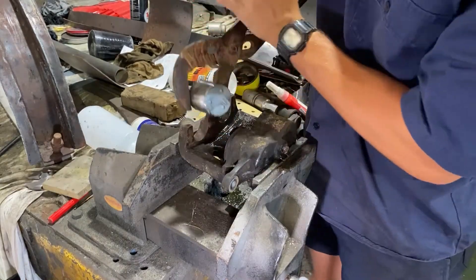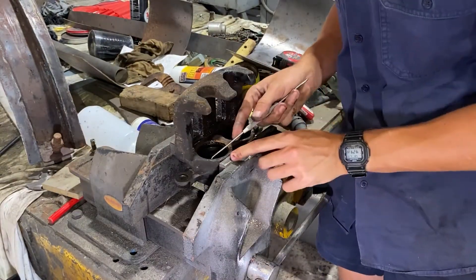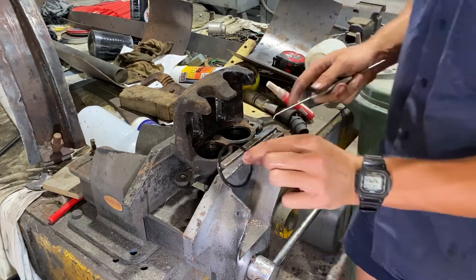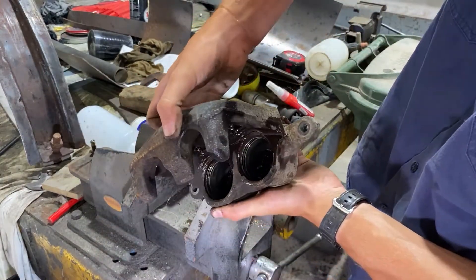Once you've got the piston out, you can see there's a little lip around the top of that piston - grab it by that lip. Do not grab it by the wall or the part of the piston that goes inside the caliper. You don't want to damage that or create any sharp edges because it'll damage your seals. Here's the bare caliper with no more rubber parts in it.